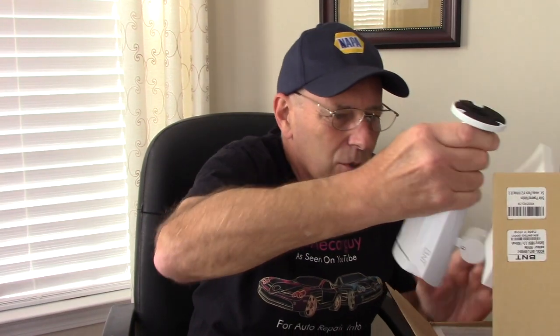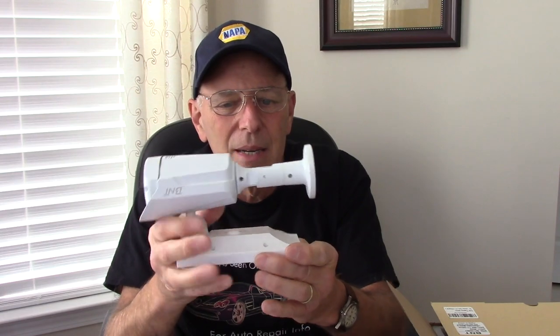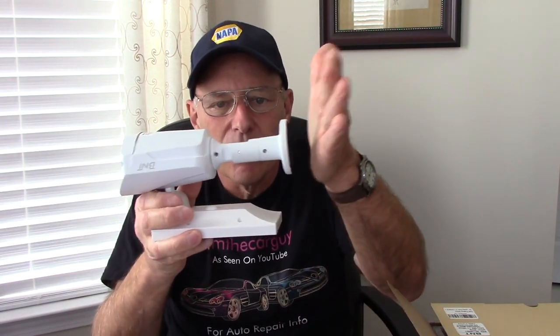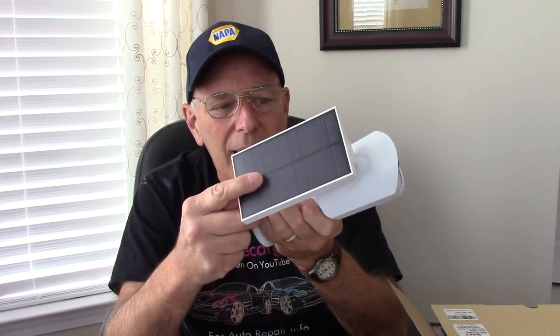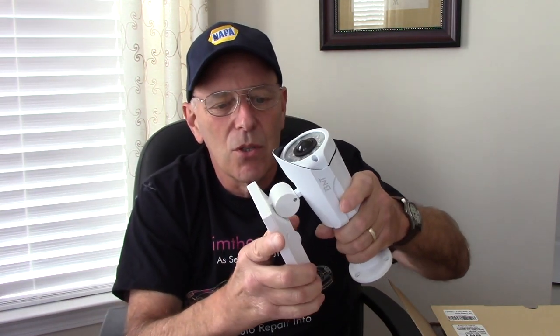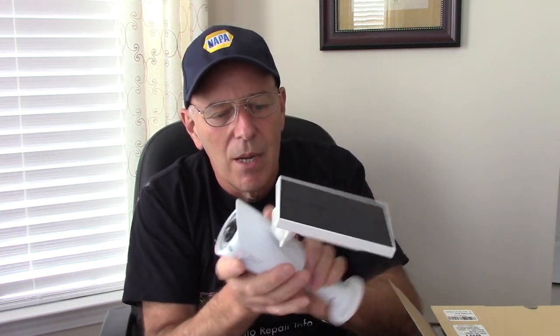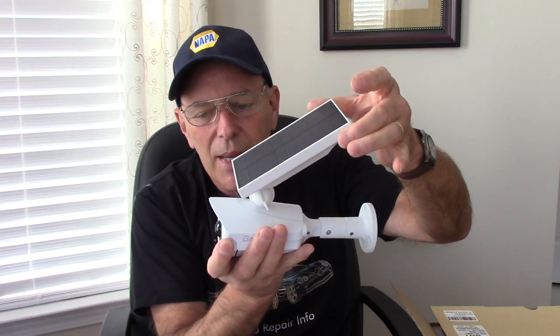Obviously this is meant to be outside as well. These are the units here — there's actually two of them. I'm just going to show you one because it's going to be the exact same thing. The unit would mount someplace outside, and then you would turn it so that your solar panel right here would charge up from the sun. You can adjust it so that your solar panel is angled in any direction to get the sun at its optimum level so it charges correctly.